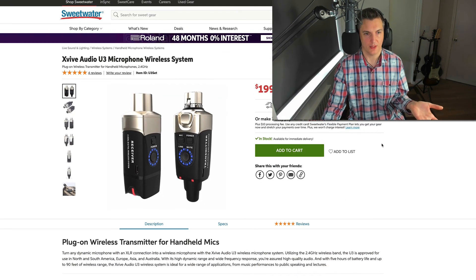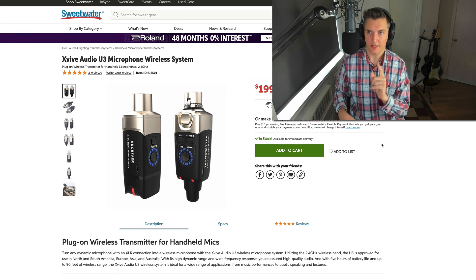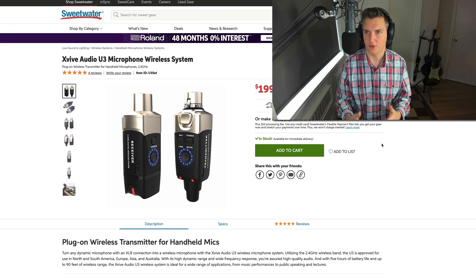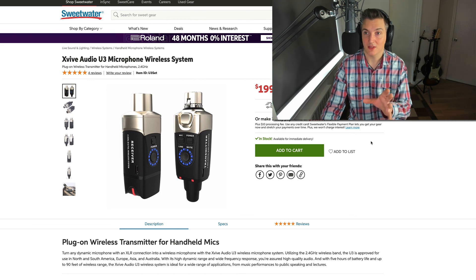I look forward to more XVIVE products and I really hope they update the guitar system so it works with active pickups — then I can have guitar wireless, mic wireless, and the Bose S1 battery-powered amp wireless, and be completely wireless. I don't always recommend that, but for a party or event where they don't want visible cables, or if you want to go busking, you can be completely free. Highly recommended — can't say enough good things about it. Check it out, buy one, let me know what you think. Please subscribe to my channel — see you next time!